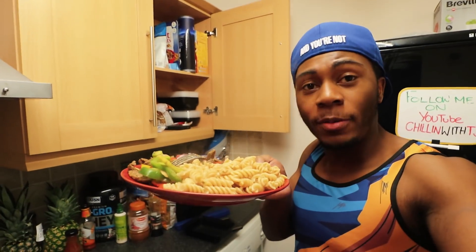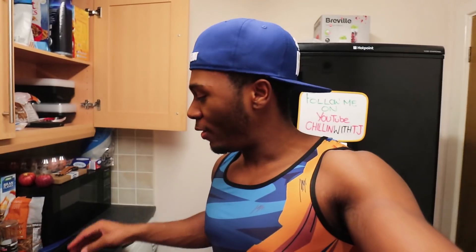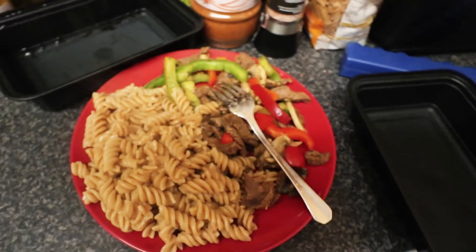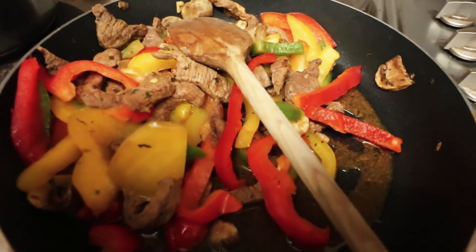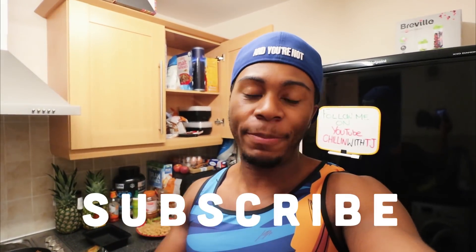I'm really happy with how the meal turned out. We've got nice complex carbs from the wholemeal pasta, vegetables for our micros, and a nice bit of beef for protein — a very good and easy meal. For those of you who try my recipes, screenshot me on Snapchat or tag me on Instagram and let me know how you get on. Let me know in the comments if you found the recipe easy or if you're going to try it. Like, comment, subscribe. I'm about to go eat this before it gets cold — I'll see you in the next video, which will probably be about how to stay in shape during the holidays. Stay getting gains, peace!